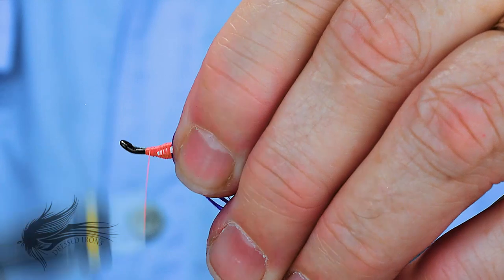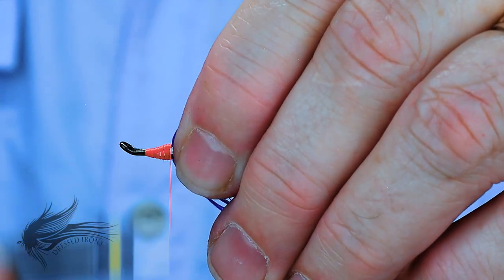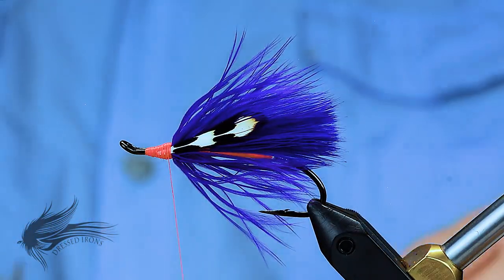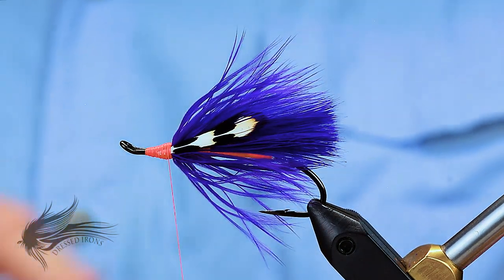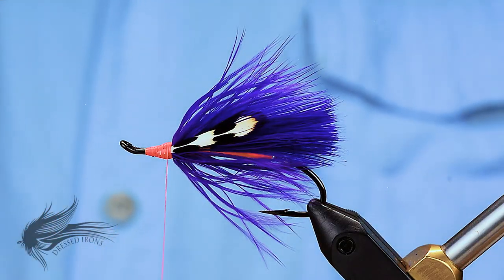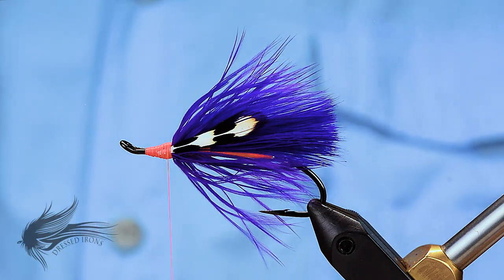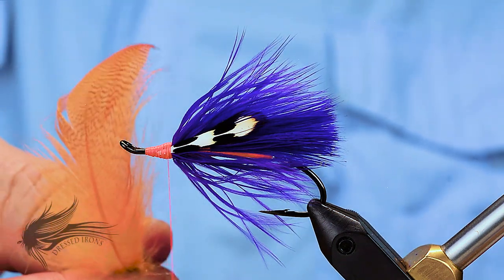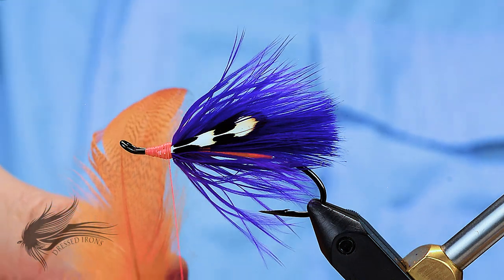With both of those secured, I'm going to lash those down and tidy this up a little bit. I'm not that concerned if I have some orange showing through — that will just kind of add a little more color to the whole fly. I don't have any orange guinea fowl. You could use teal — I've seen people tie this with teal. You could even use a nice fluorescent orange grizzly hackle and that would work also. But I'm going to use a mallard flank here.